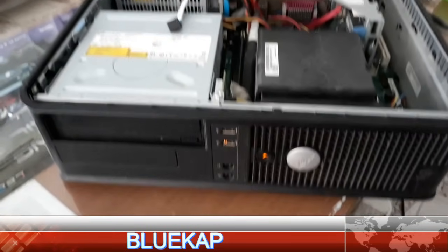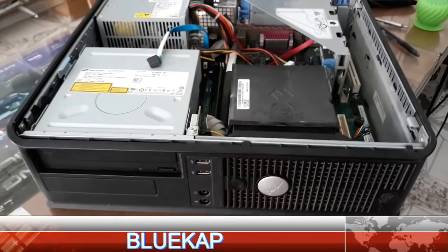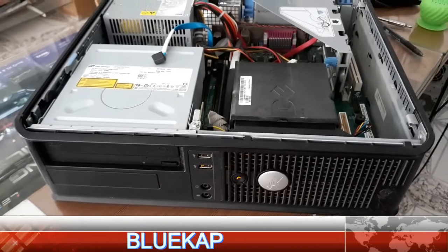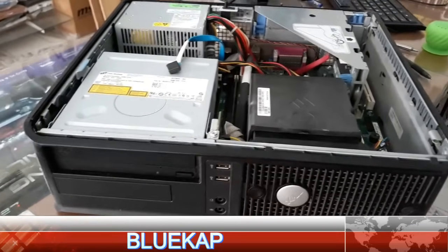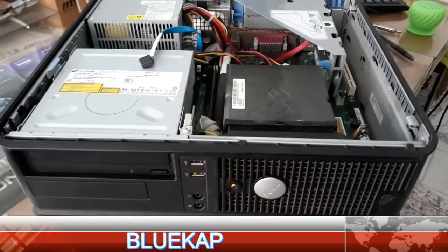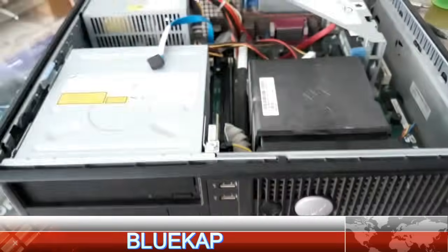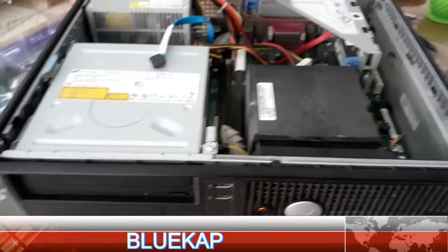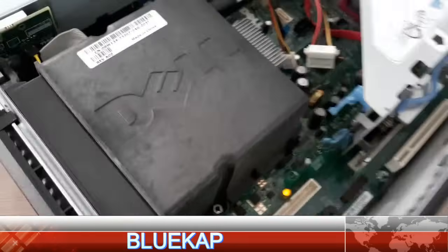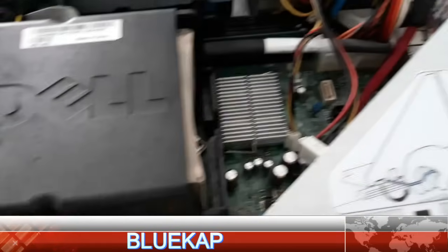Hello friends, welcome to Bluecap. Today I will show you the full solution for this kind of problem. This is a Dell — mostly this problem comes on these kinds of desktops. You can see the amber light is blinking. If you press power again and again it will be the same. I checked inside the system — the red light is blinking. The RAM is okay, I already installed another RAM but the problem is the same.